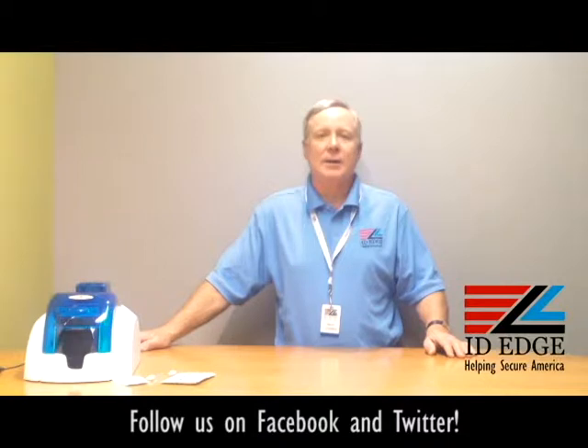Before we get started, I want to talk a little bit about the Evolis Pebble 4 printer. This is a printer that has been discontinued by Evolis, but we will support it as long as we can get parts — and it wasn't discontinued very long ago, so we can help you out with this probably for a long time.